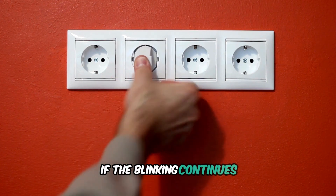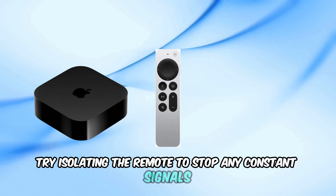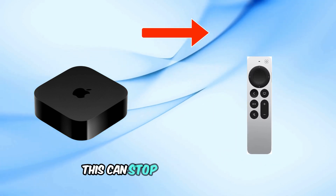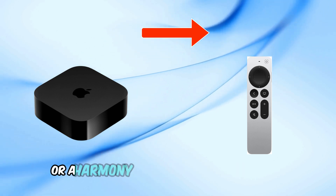If the blinking continues, the issue might be related to the remote. Try isolating the remote to stop any constant signals — take the remote far away from the Apple TV. This can stop constant signals and allow you to regain control using the iPhone Remote app or a Harmony remote.